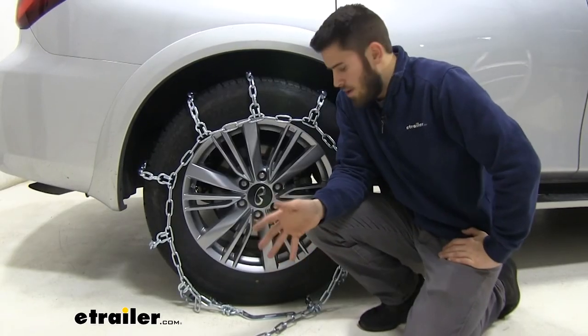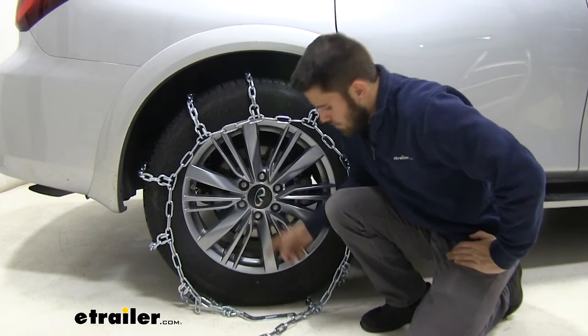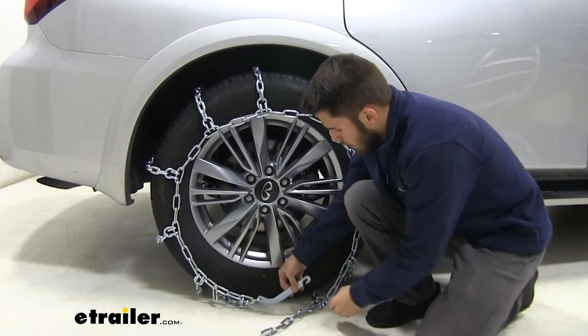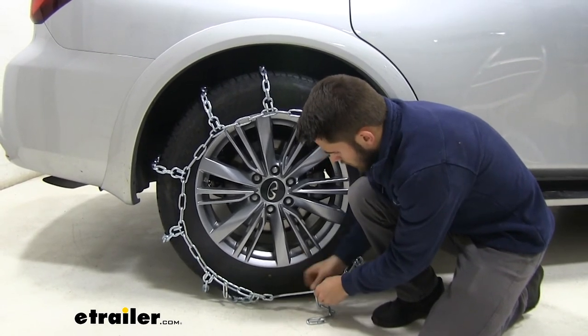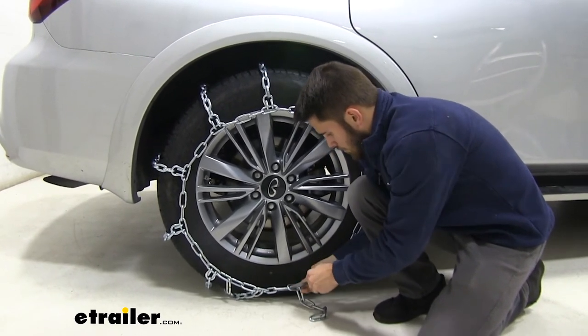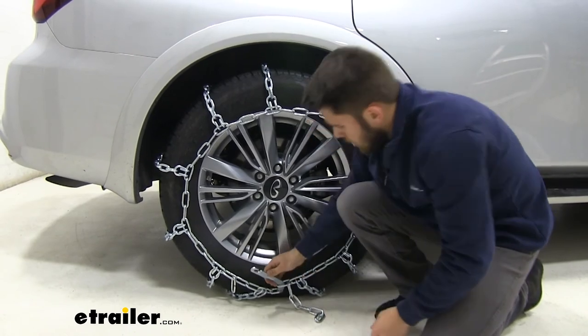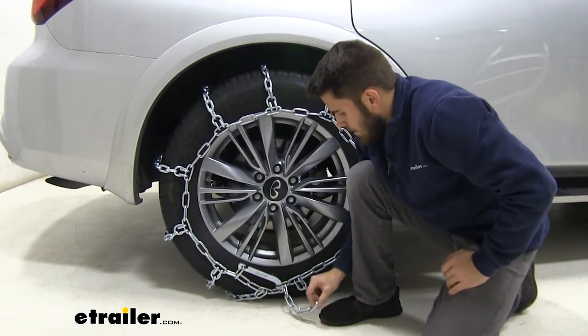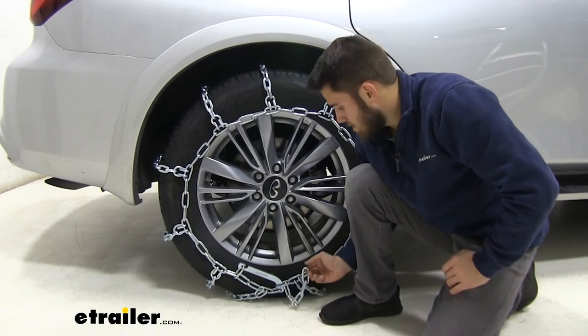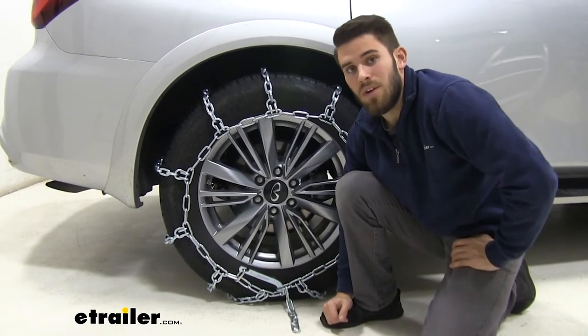Here at the front we'll make another connection that's a little bit different — we've got the extra links, but instead of a hook we have this lever. We want to go back to the same number of links that we did at the back, so we'll pull it back and hook it onto this extra link. The same thing goes for these extra links here — you can cut them off, zip-tie them up, whatever is most convenient for you.